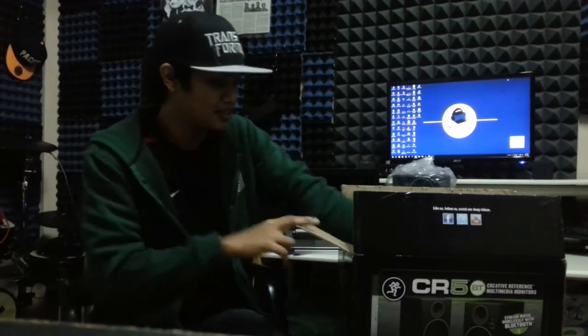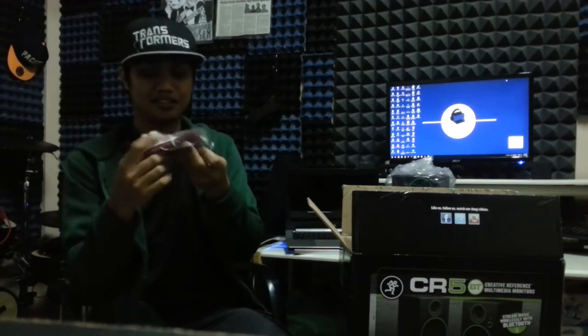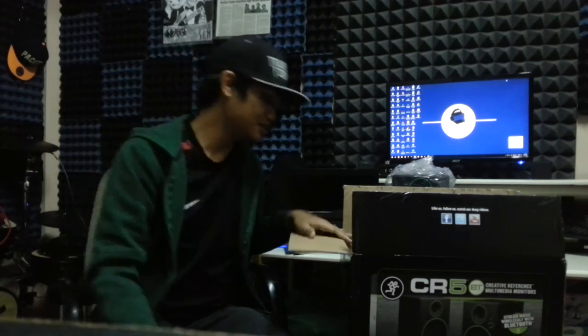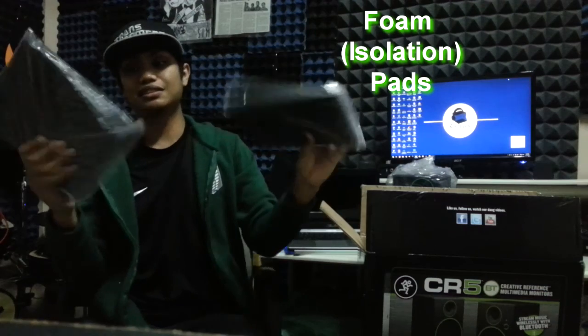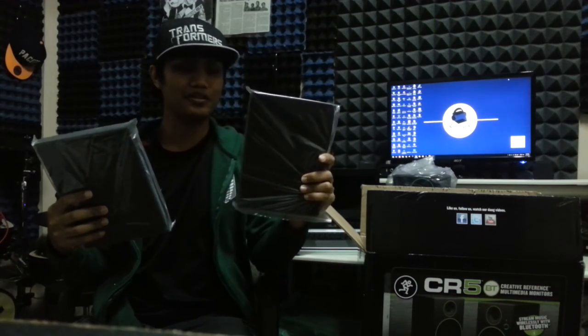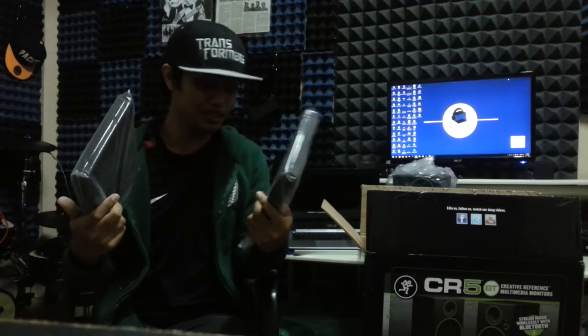They also include cables in the box: an RCA to aux cable, and also the cable to connect the passive and the active speakers together. And foam pads. It's noticeably bigger than the CR4, from what I've seen in other YouTube videos.